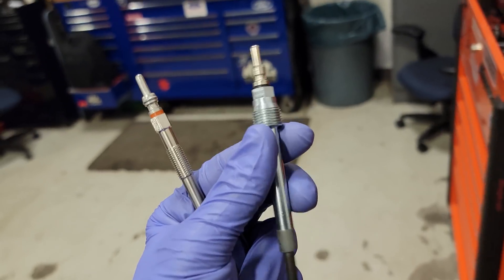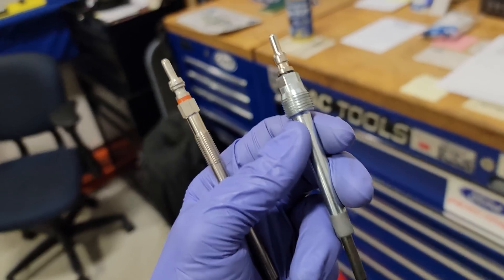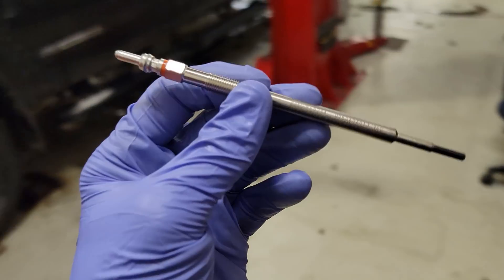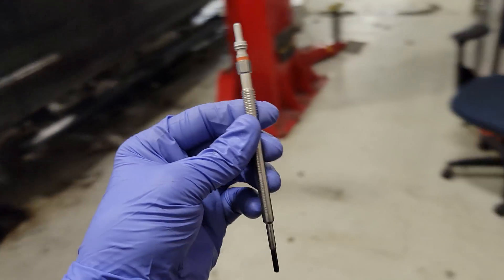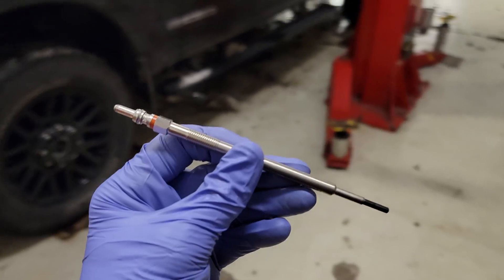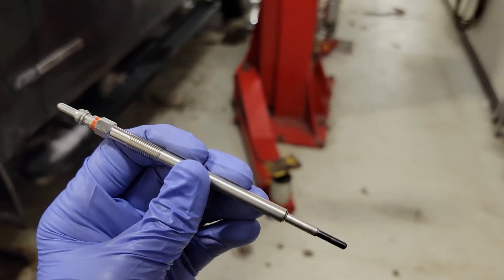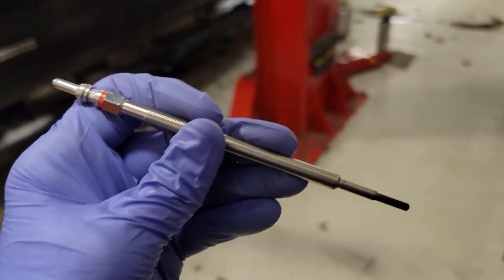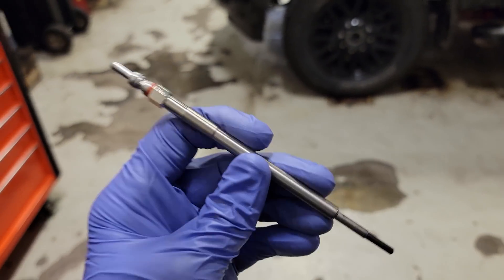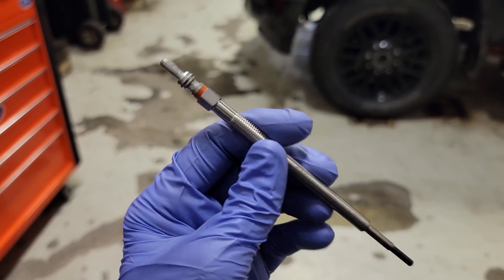If you guys are driving the 6.0s and the 7.3s, this one is very similar to the 7.3 - you guys know sometimes you have to cycle your keys quite a few times compared to the 6.7. Both of them are providing that crucial heat source for combustion, and this is definitely going to improve cold weather starting and cold weather emissions when working properly.